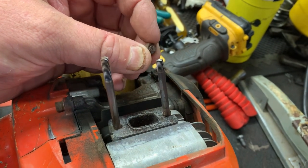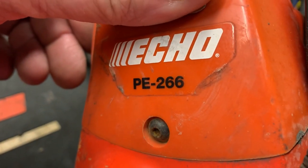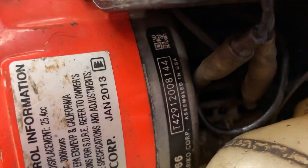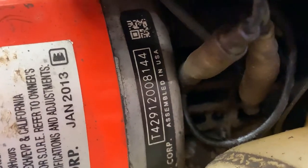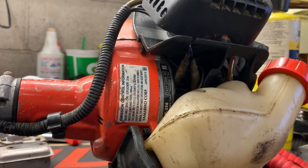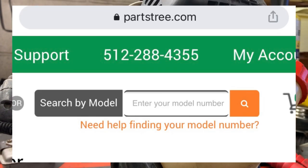What you're going to need is the model number, which is a PE-266, and you need the serial number — that's an important piece of information you are going to need. I like to go to either e-replacement parts or Parts Tree. Parts Tree is usually the best bet when it comes to looking up Echo parts.